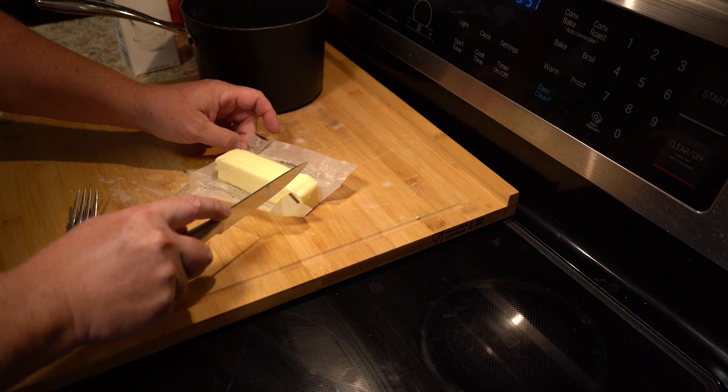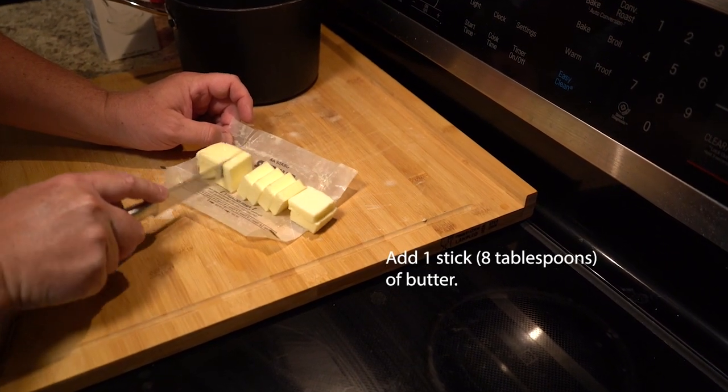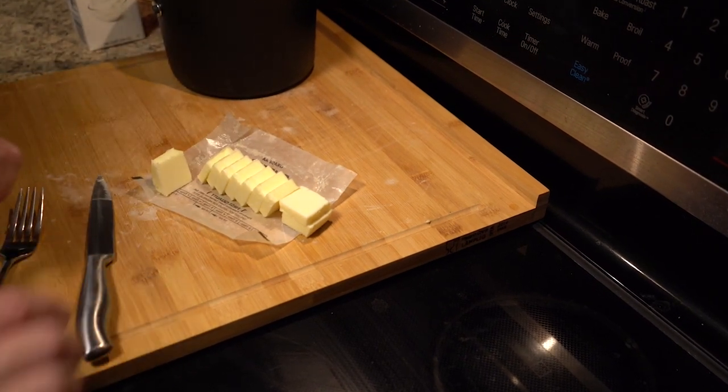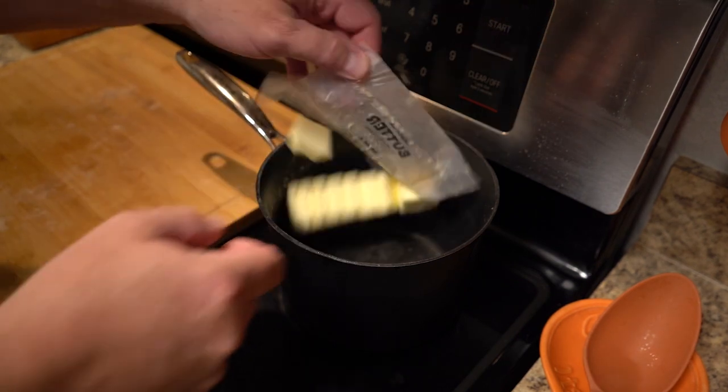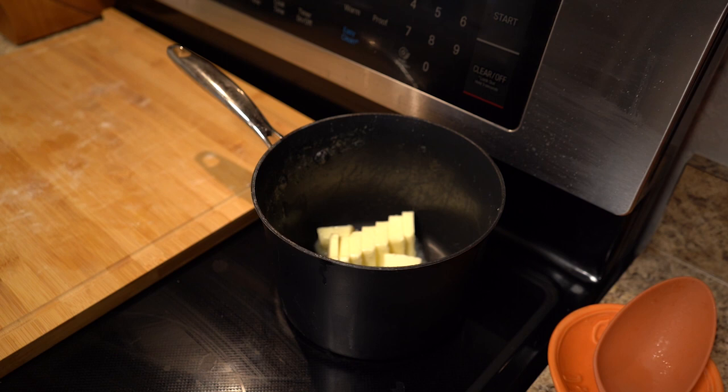Now drain your potatoes and go ahead and chop up a stick of butter. I said this was delicious — I did not say it was healthy. Throw your butter in and let that start to melt. The residual heat from the pot should be enough.